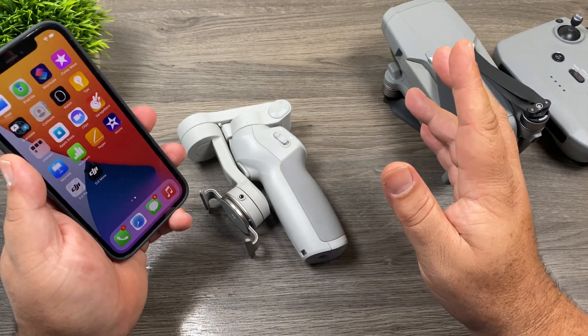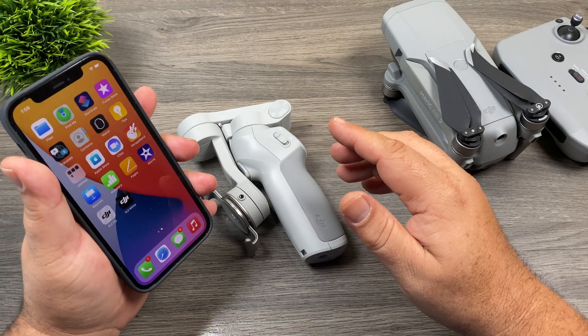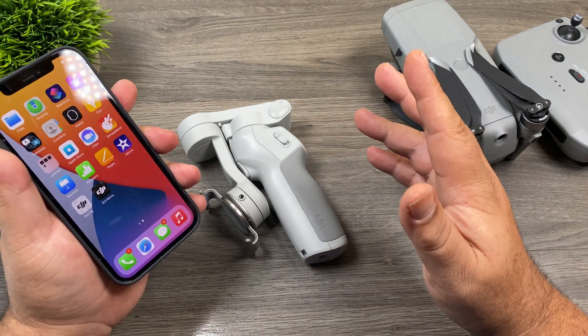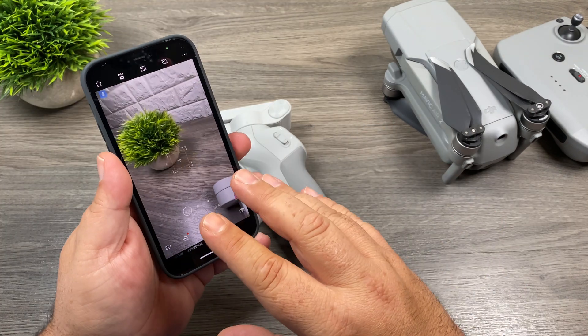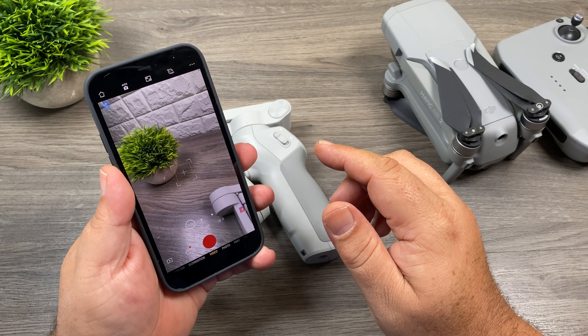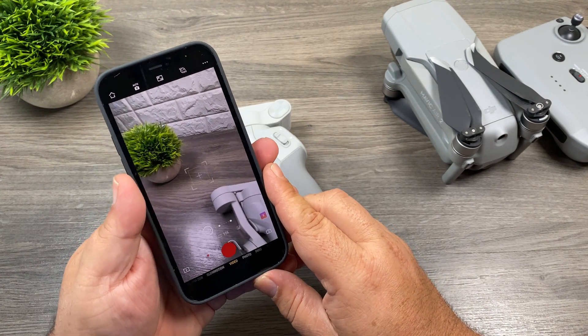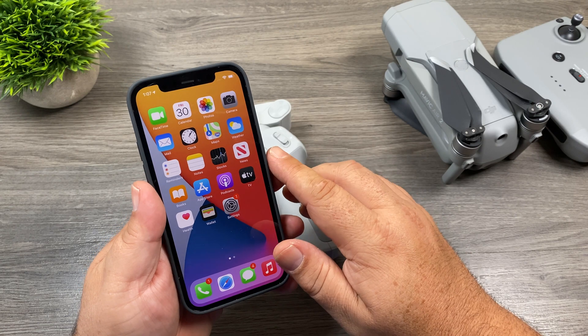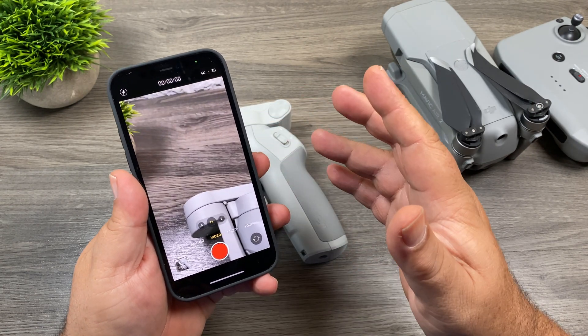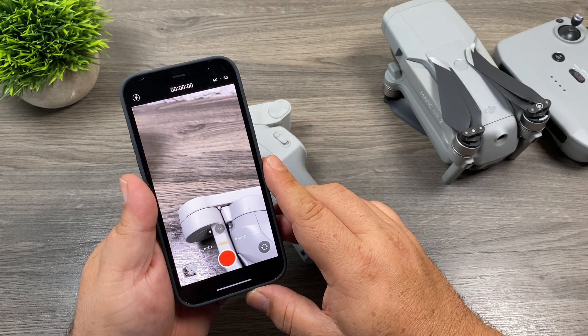Other than the shaking video, everything else seemed to work fine. The zoom capabilities functioned as normal, as well as the shutter button — when you press record, everything else seemed to function correctly. The other thing to note is when using the Mimo app, it does not support Dolby Vision 10-bit HDR. I'm sure DJI will be adding that in a future firmware update, but in the meantime you can get around that by using the stock camera app on the iPhone 12 Pro, which allows you to film in full Dolby Vision 10-bit HDR.